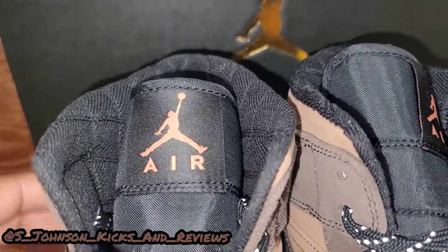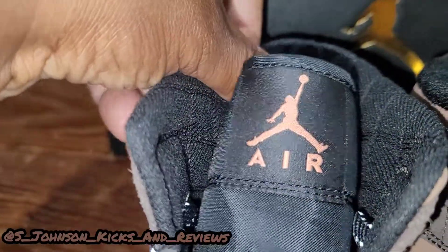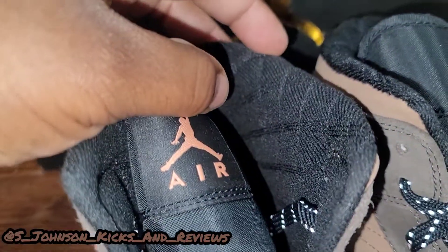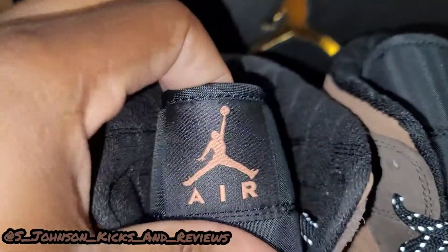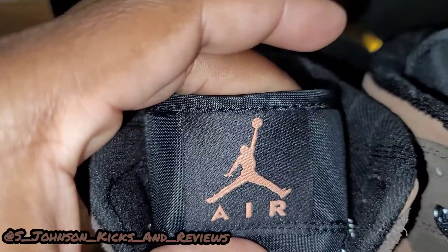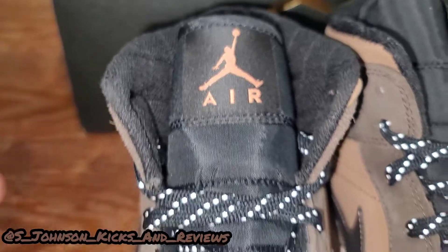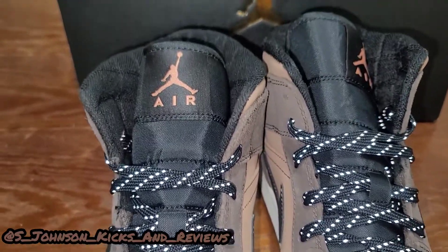As you can see, we got some nice material on these shoes — nice little inside collar right here. The inside of the shoe is pretty comfortable, like a nice little fleece blanket. Then you got the Jordan Air sign, and that chocolate brown color. The shoelaces are definitely glowing — the 3M is definitely glowing on them.